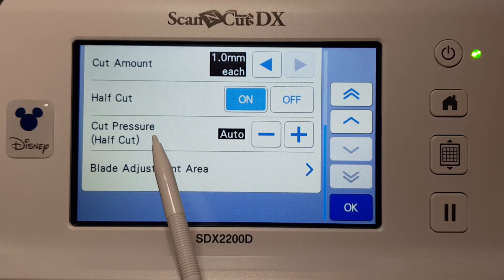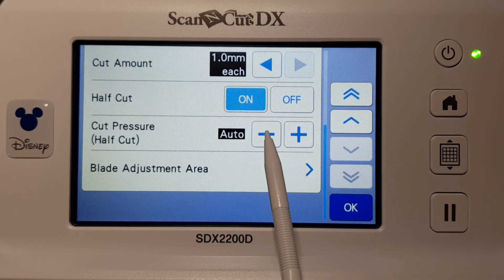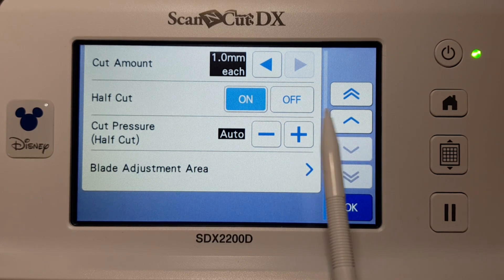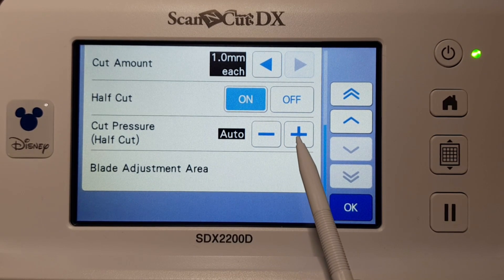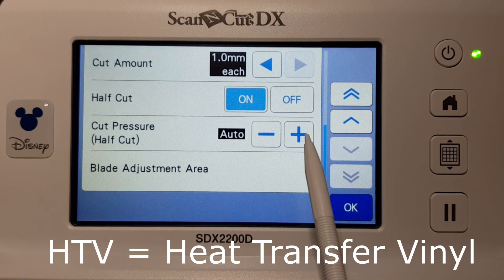If you want to turn half cut on, just press that On button. At the moment it's got cut pressure on Auto for half cut, but you can change that to more or less. What you would do is pop your vinyl on your mat, load it into your machine, and once you've done a test cut — I'll show you how to do a test cut next — you would decide whether you're happy with it. It only needs to go halfway through the vinyl so the backing paper is left intact.